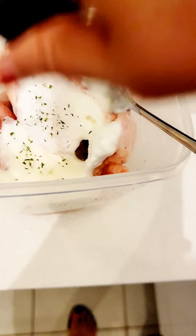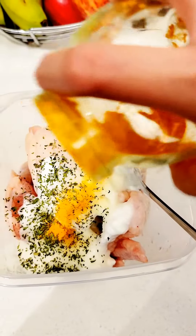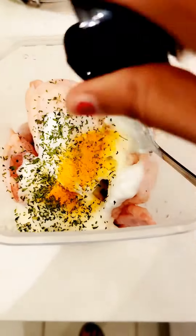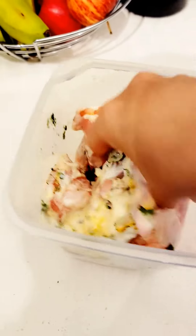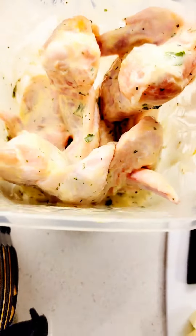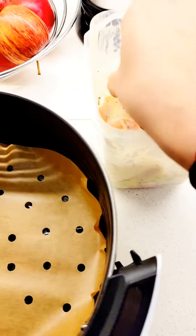For seasoning, add some salt along with any herbs that you want. I'm taking some basil leaves, some oregano, turmeric, and some chopped cilantro. We are going to mix it well so that the layer is coated on all of the wings and the flavor is there throughout.